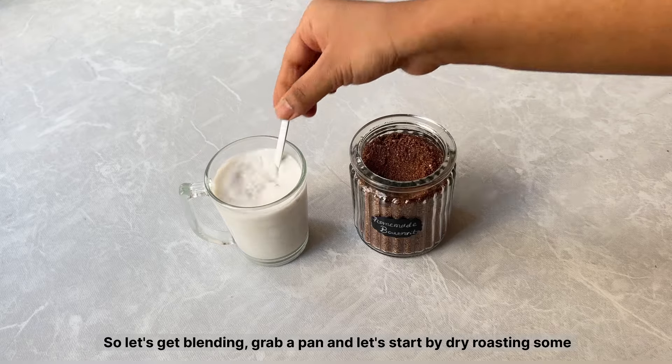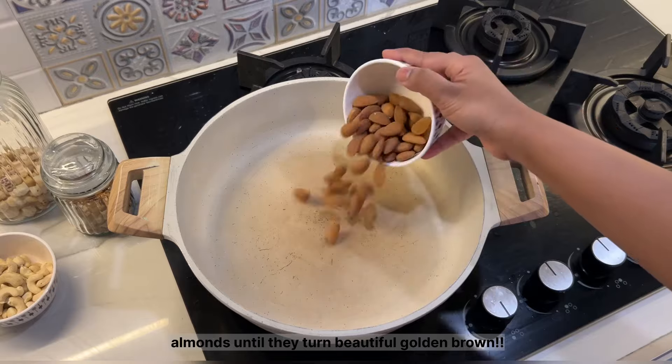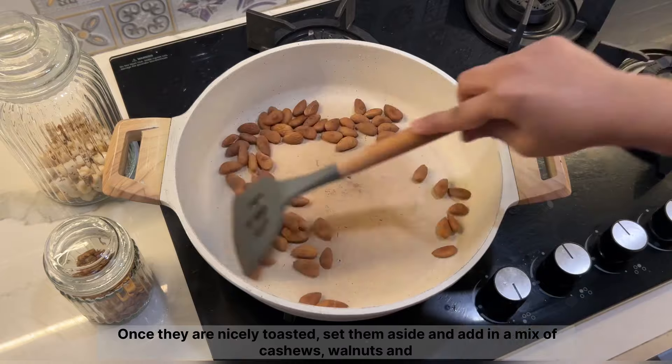So let's get blending. Grab a pan and let's start by dry roasting some almonds until they turn a beautiful golden brown. Once they are nicely toasted, set them aside.